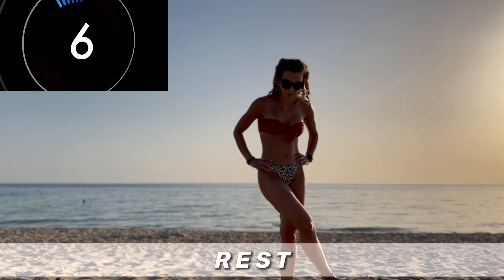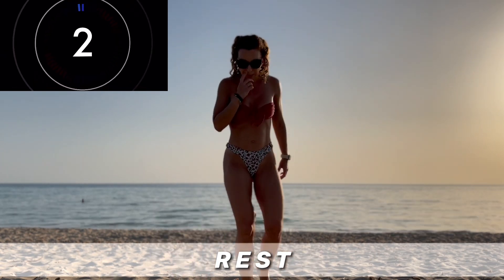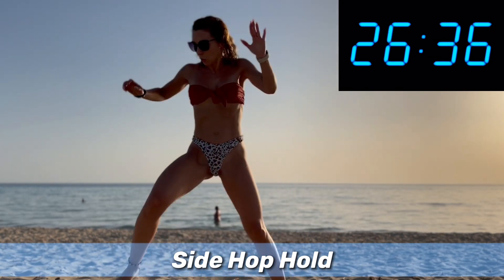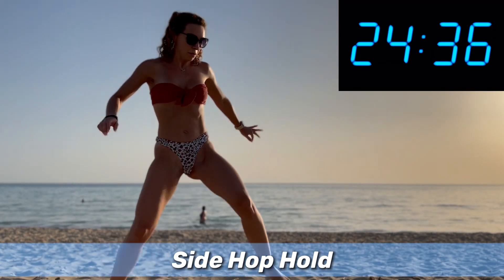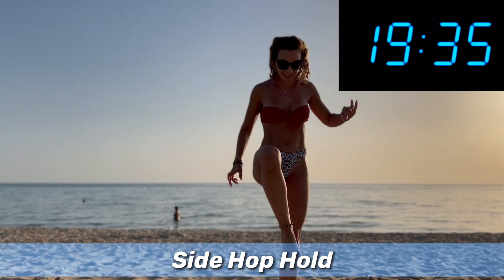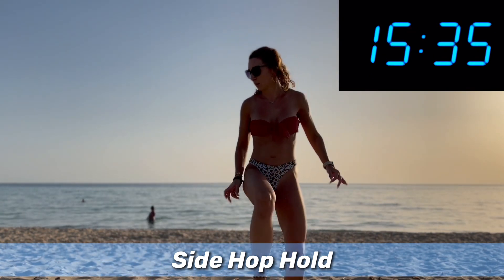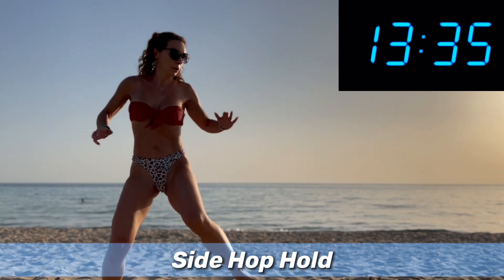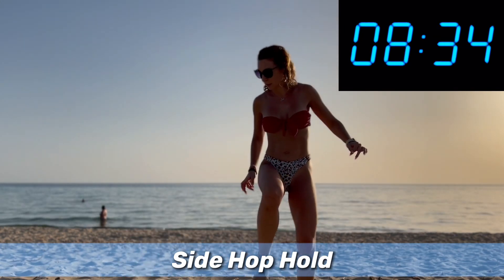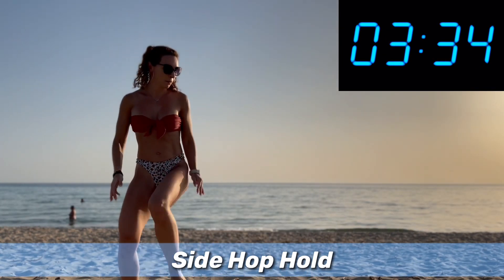If you want to challenge yourself, increase the time. And now jump to the side and hold. I look so wobbly, but it is because of the sand. Jump and hold, jump and hold — this is good because it really tests your balance and core strength. Side hop hold, side hop hold.